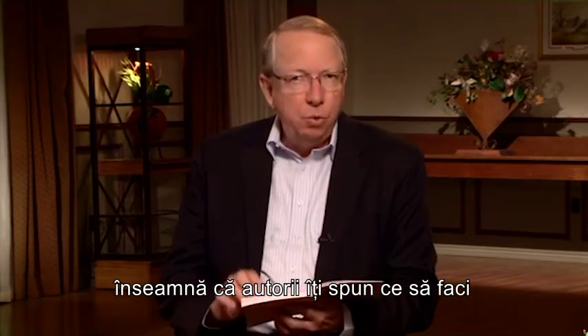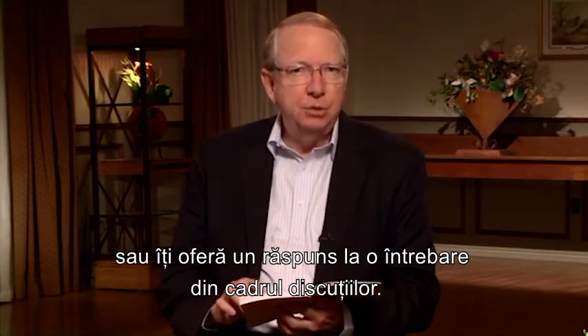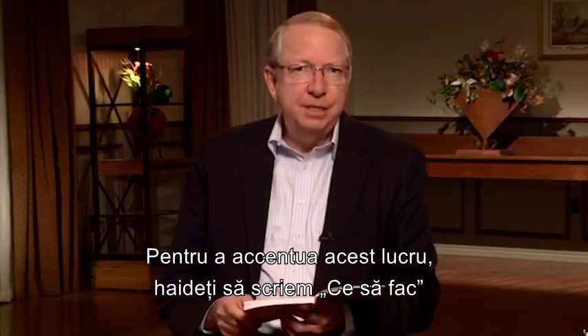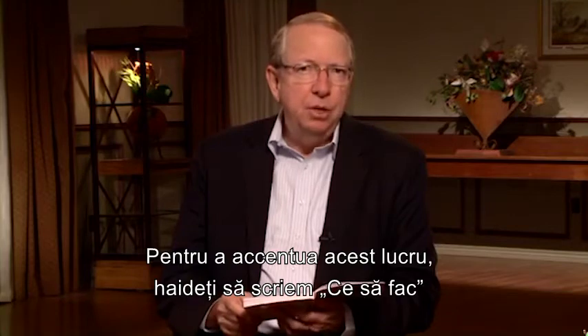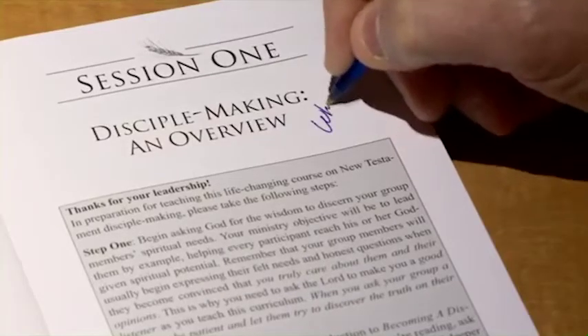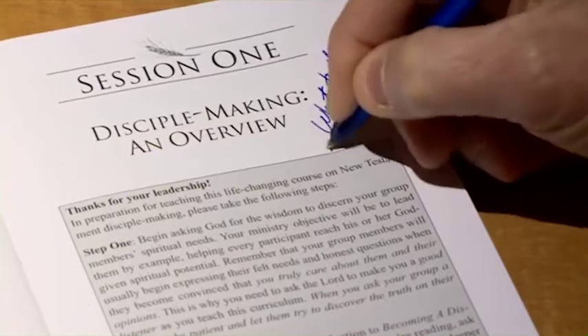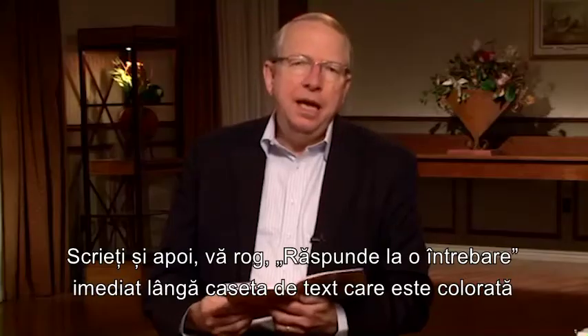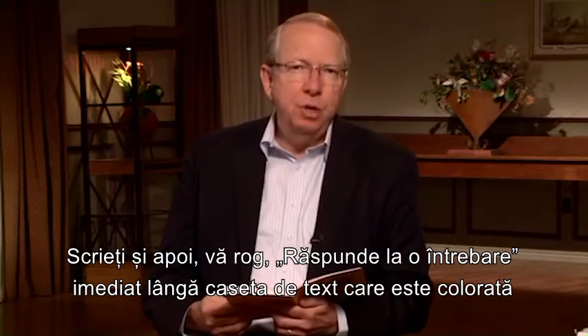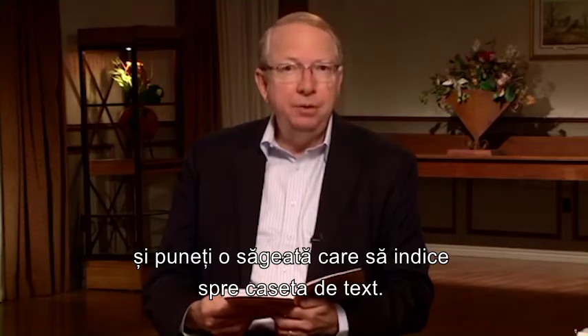To emphasize this, let's write 'what to do' next to the shaded box area. Next, please write 'answer to a question' next to the shaded box area and put an arrow pointing to the box.